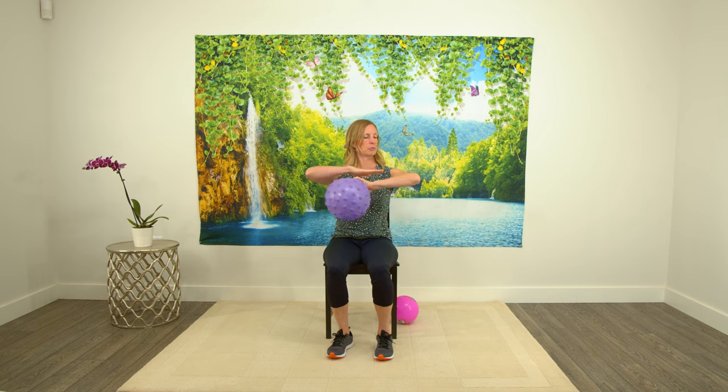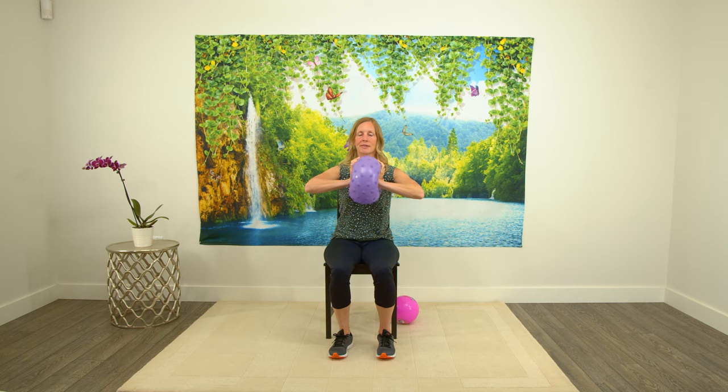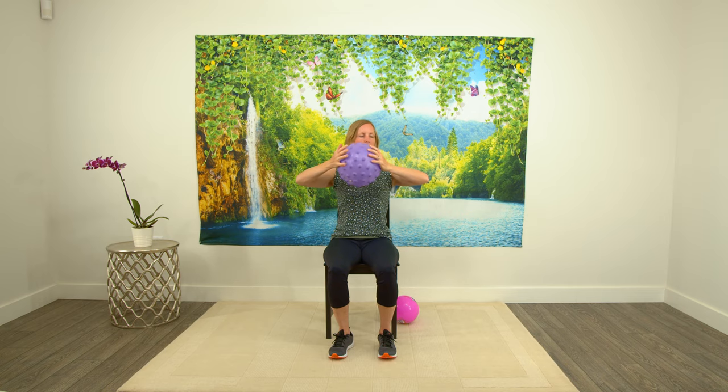Bring the ball up to chest level, bringing those elbows up so you have a straight line across the arms. Press with the palms of your hands — you should feel this all the way along your chest. Squeeze and relax, squeeze and relax. You can see why it's nice to have the ball a little bit soft so you can actually work with it a little bit easier. One more.